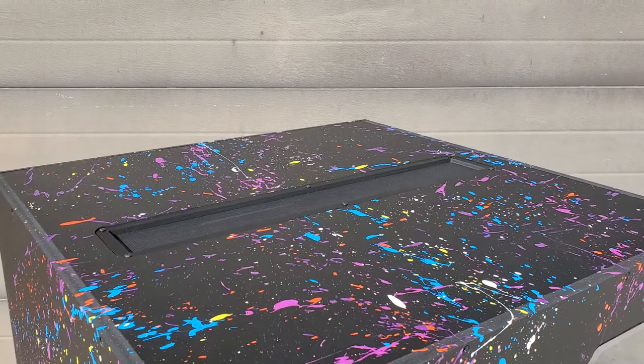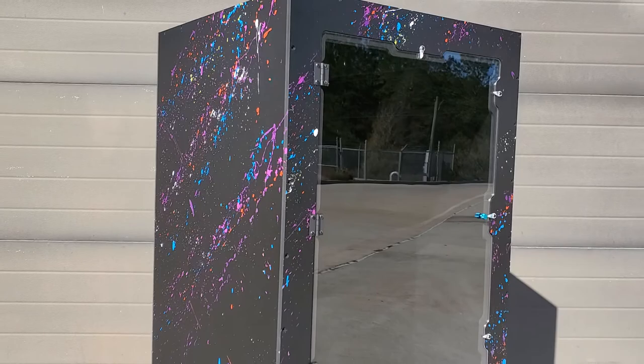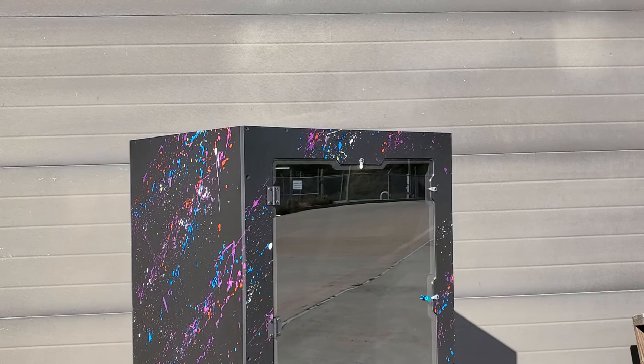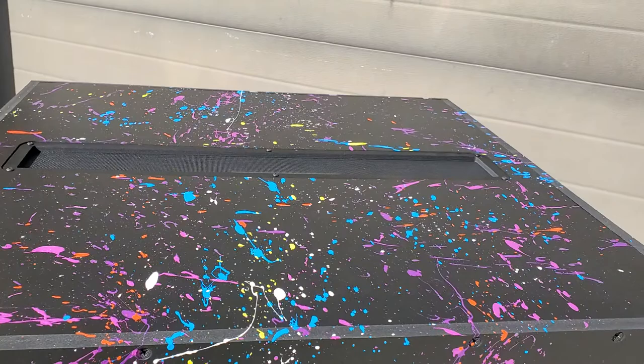Welcome to Enclosure Talk. We're going to do this one outside — we are definitely running low on space inside. This guy is about to get palletized and shipped out, but this one is super cool. This is a monolith build. The monolith is a 24x24x36. This one features the galaxy splatter on black PVC with black hardware, no logo.